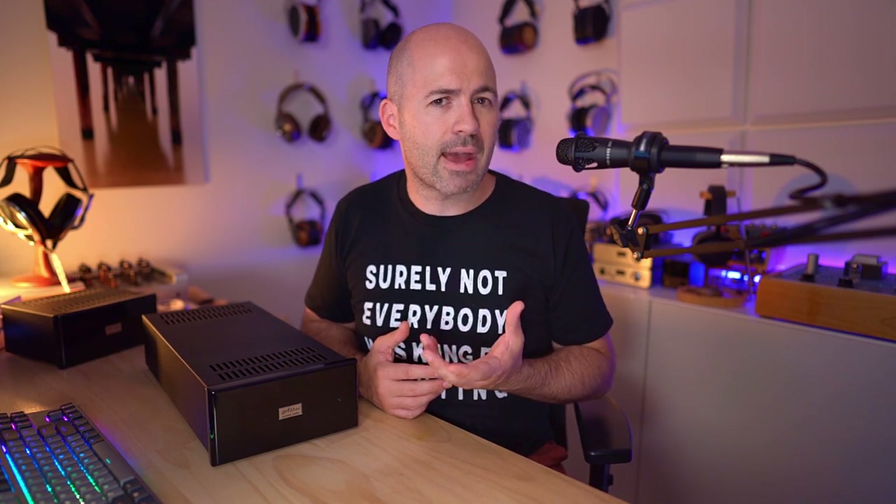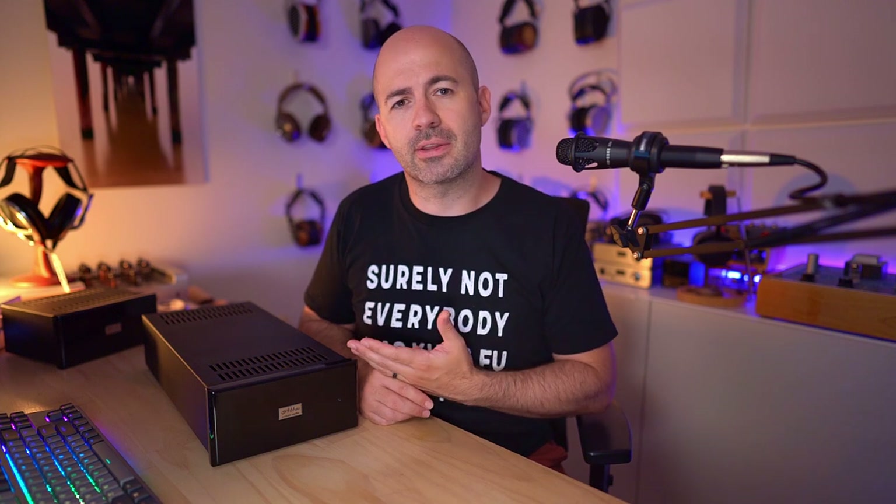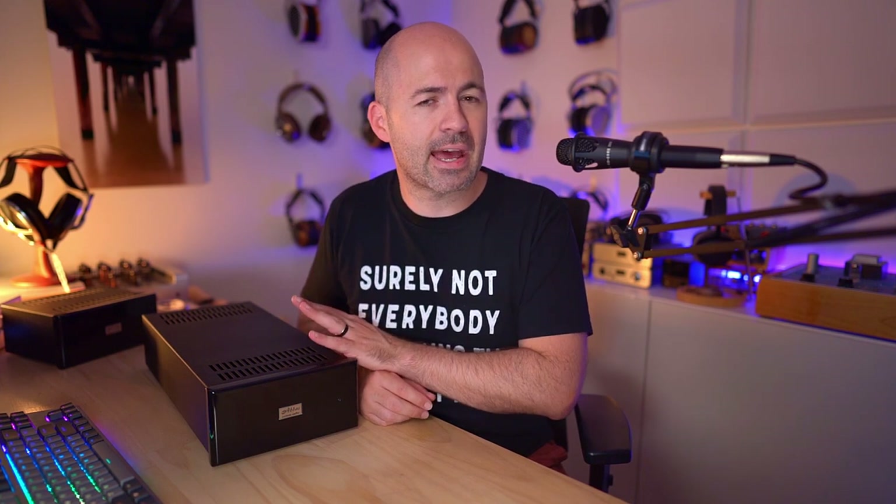Of course, none of that really matters if it sounds like trash — thick and muddy, put together with crappy parts. But we're going to get to that in a moment, and I'll explain that it doesn't have that issue at all. It's actually a lovely sounding DAC.